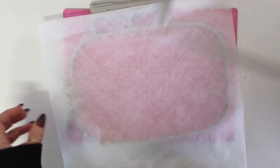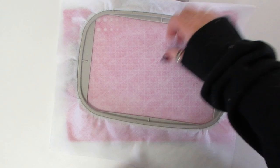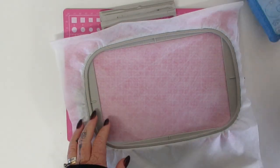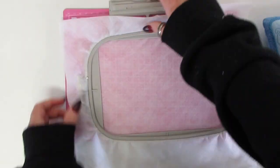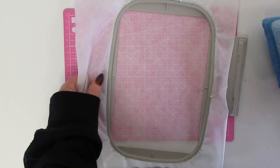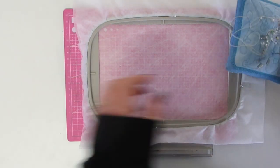Probably the most important part of the whole design is using the correct stabilizer and hooping well. You can see here we use two layers of the fabric-type water-soluble stabilizer — not the plastic Solvy, but the actual fabric-like one — and we pin at the edges just to ensure there is no movement in the stabilizer.